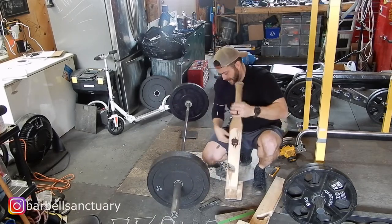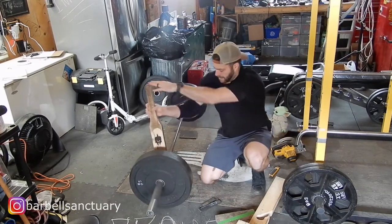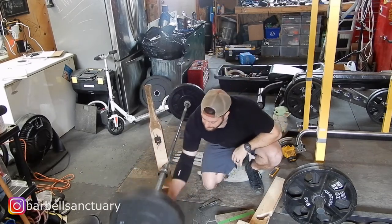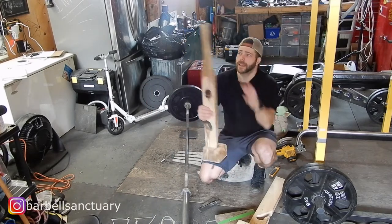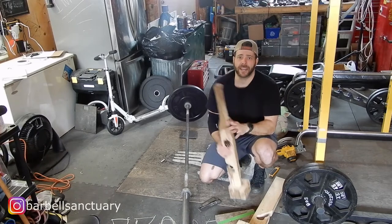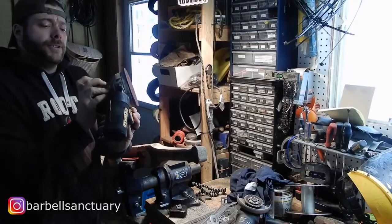And the rubber is a nice addition on the bottom. Let's bring this over to the vise and we're going to round off that handle. I'm just going to sand off the little edges here and finish that off.